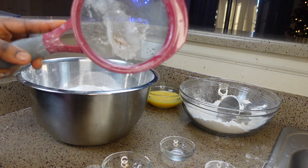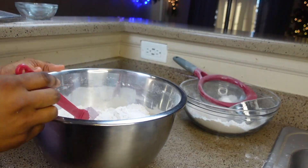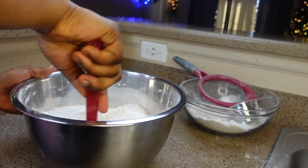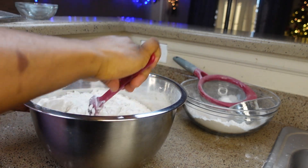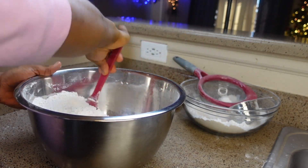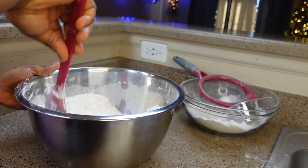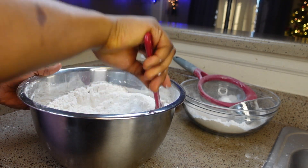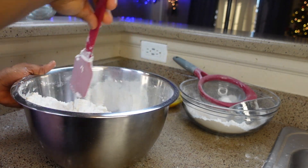After adding everything, you want to mix very well — combine and make sure you really mix everything together. You don't want one side of your dough tasting salt and another tasting sugar, with ingredients scattered all about. That's the reason you really have to mix this very well.